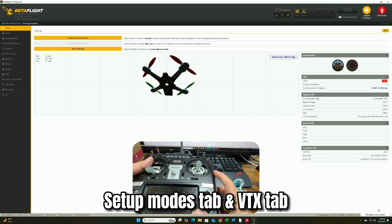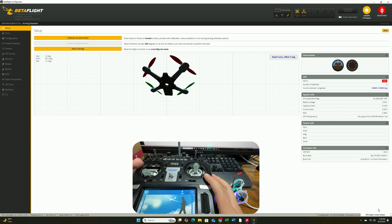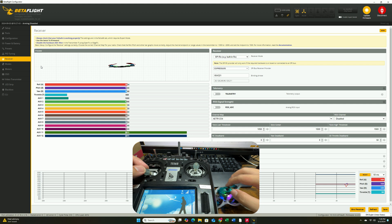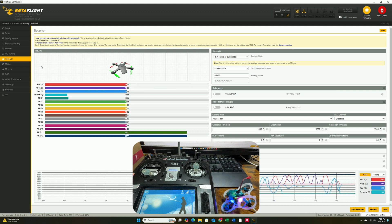With the quad still plugged in, bring out your radio. We're going to go into Betaflight to make sure everything is set up correctly and safe to fly. Setting up a Newbie Drone is pretty easy because they generally have set up everything for you already — all you have to do is make sure your arm switch and mode switch are on the correct channels and doing what you want. Go to the Receiver tab and test to see if your stick inputs are being read. You can see the stick inputs reflecting on the screen, which confirms it has been bound successfully.